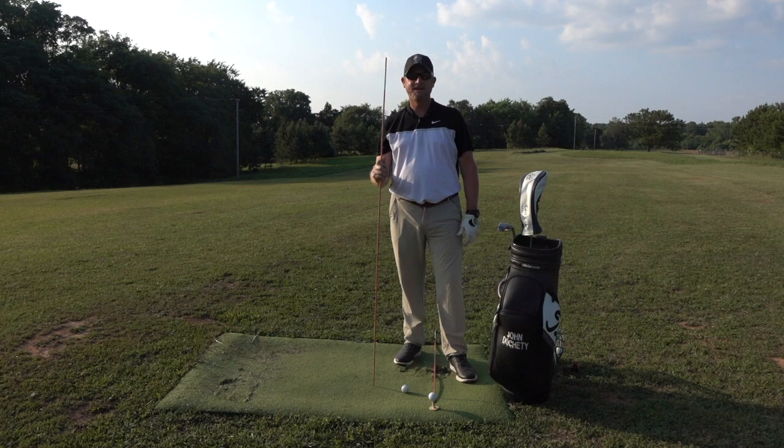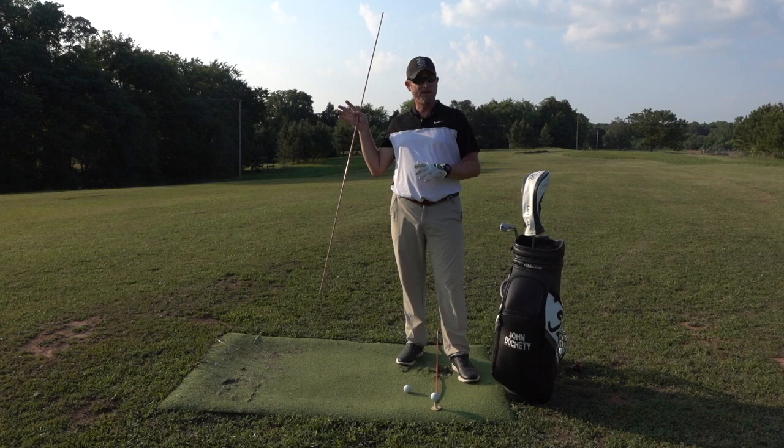Hi, I'm John Docherty, and today we're going to talk about the difference between driver versus iron — some setup changes, some backswing changes, some transition changes. I think this is going to be really helpful, and we're going to start right in with driver setup.